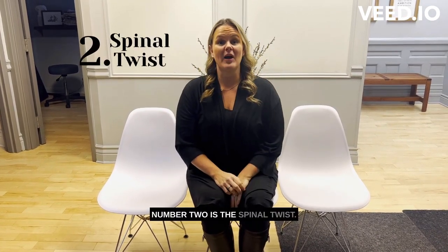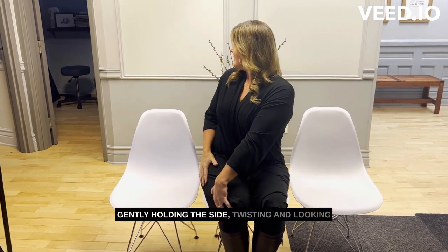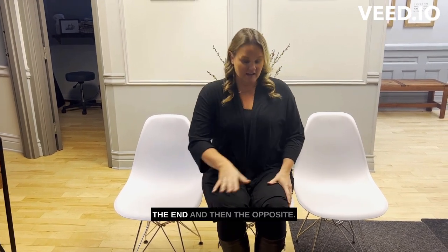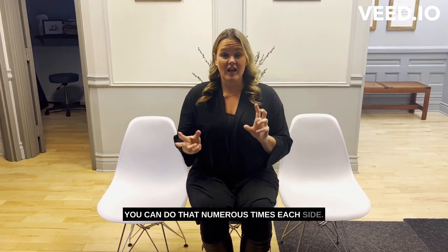Number two is the spinal twist. Gently holding the side, twisting and looking all the way over your shoulder. Hold for a couple of seconds at the end, and then do the opposite. You can do that numerous times each side.